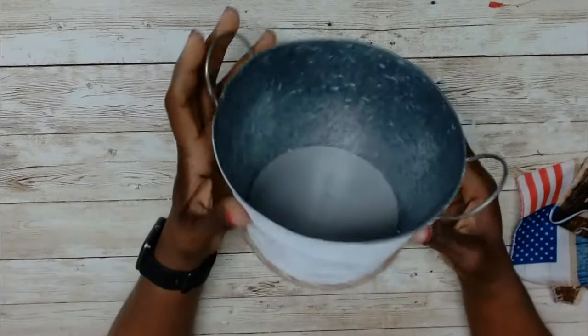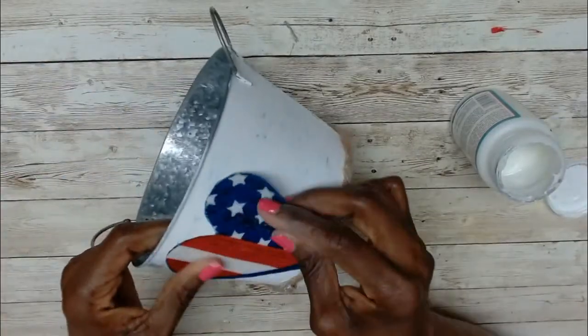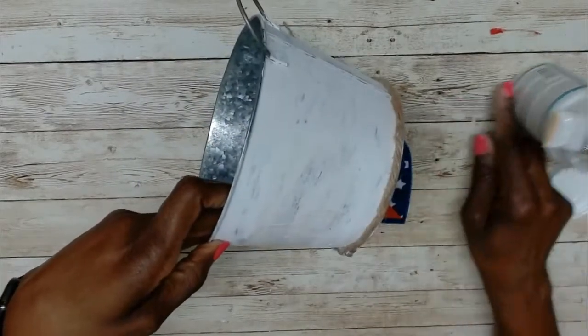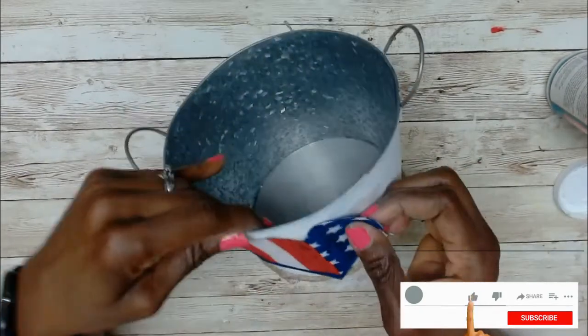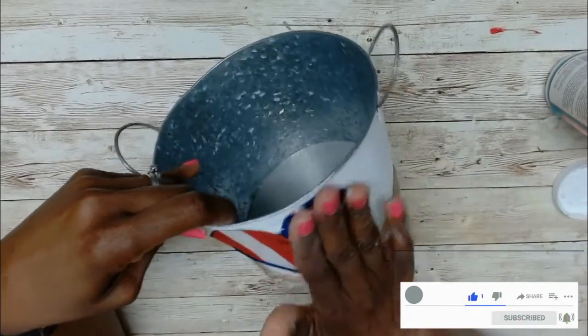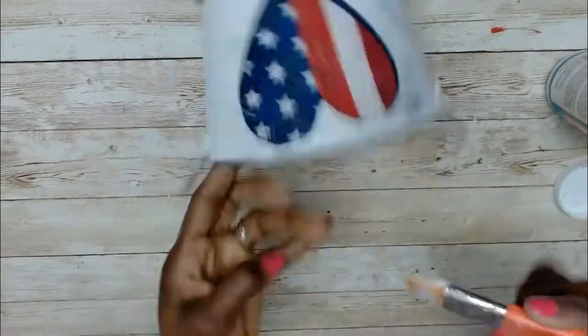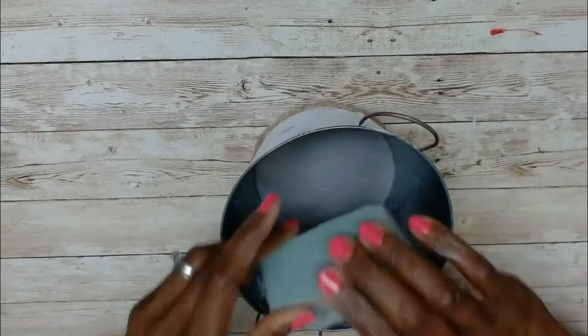DIY number four is like a little bonus. I had this pail that I used for a DIY last year, and I just cut the heart from what was remaining from the fabric and found a little spot on the pail. I used some Mod Podge to apply that, and then I'm going to add some foam and stick some flowers in.